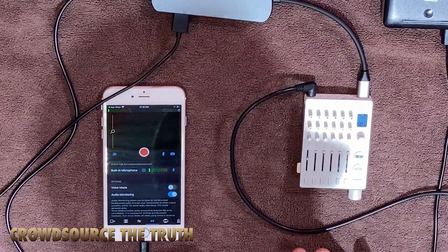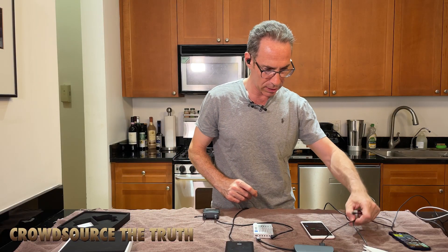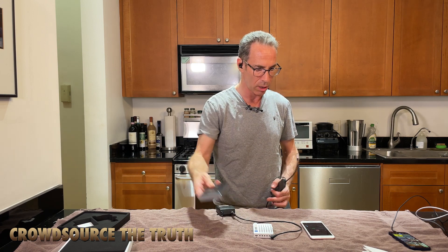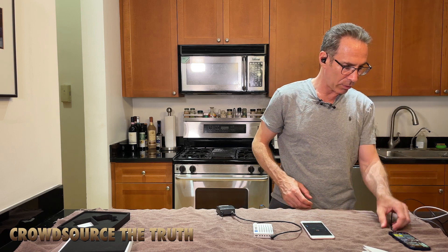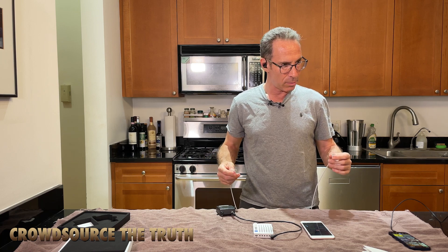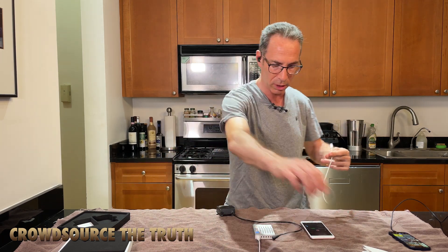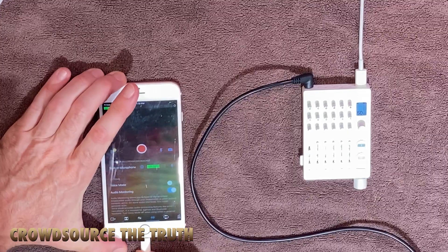Unfortunately this is seemingly only going to work with the built-in battery of the TX6, which is pretty small — certainly compared to this external battery, which is larger than the entire unit. This could be one negative for the TX6 compared to the Sound Devices. Perhaps this will have a time limit in terms of how long a particular show could be. So let's try plugging it directly from the TX6 to the iPhone, which is what it is intended to do.